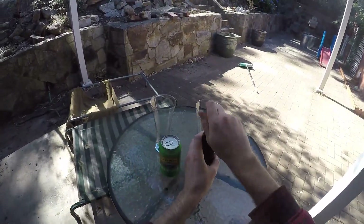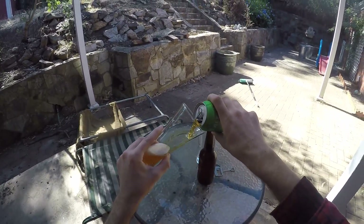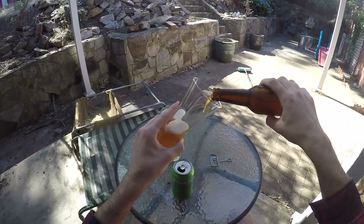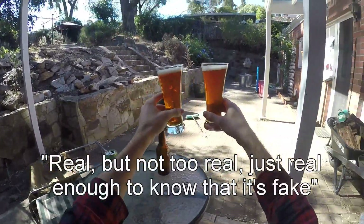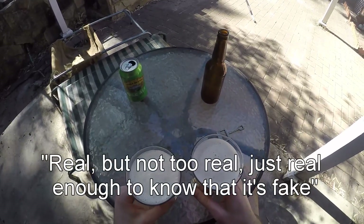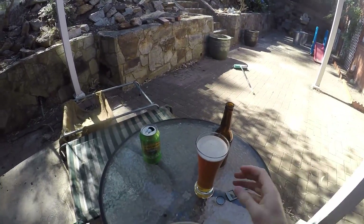The Sierra Nevada clone. What do I say about this one? There's a quote from The Castle — I can't remember what it is — it's something about making fake flowers real enough so that they look real, but fake enough so that you know they're not. That sums up this beer. It's real enough that it tastes like a Sierra Nevada pale, but it also doesn't quite taste like a Sierra Nevada pale.